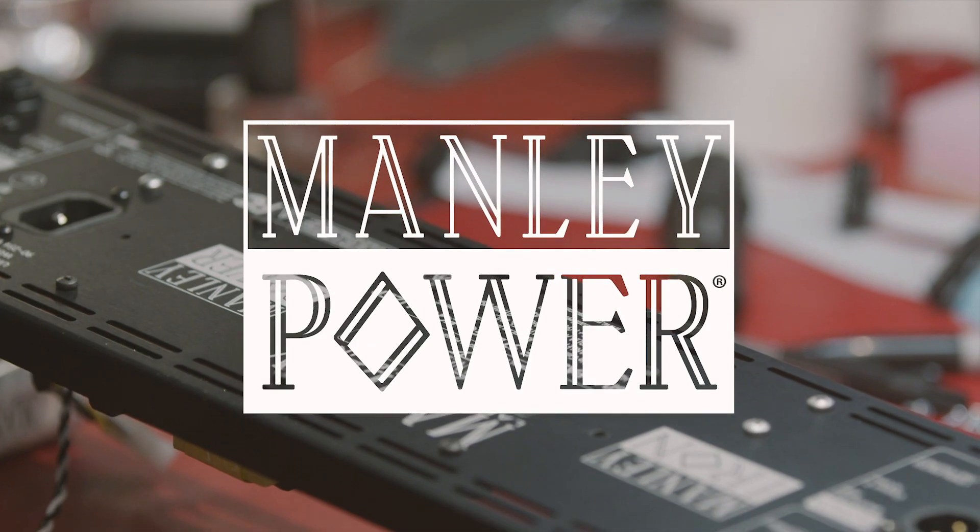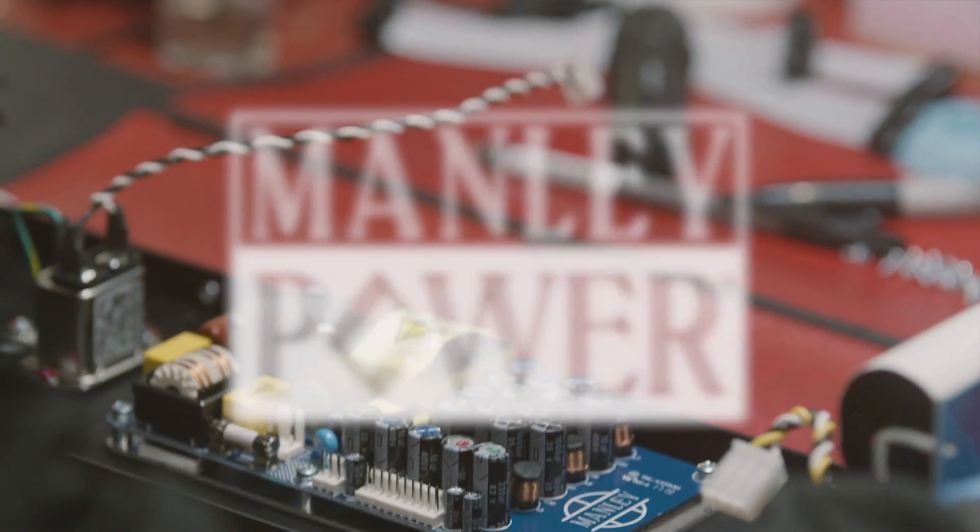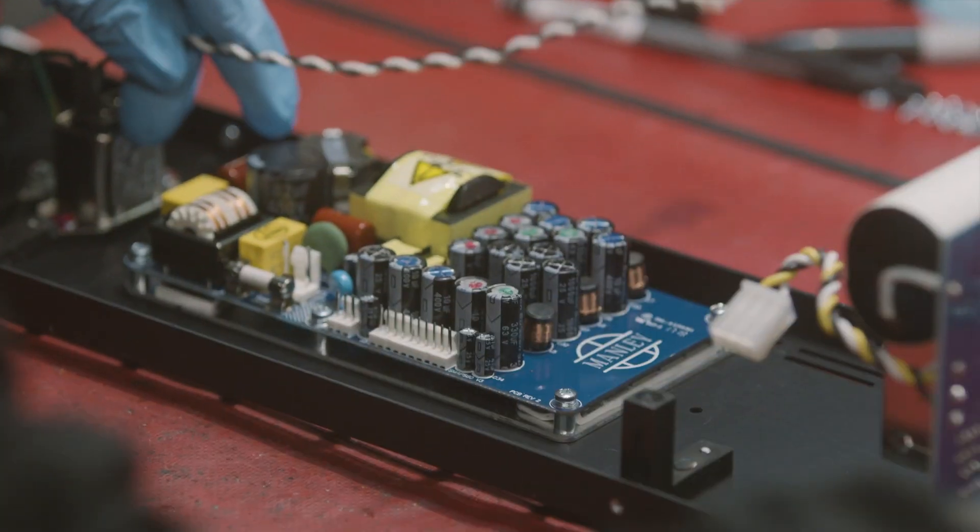Most people don't really think about what's under the hood in a piece of gear, but it is a fundamental part of the way something sounds — so that's why we are telling you the story of Manley Power. Let me tell you why Manley Power is superior to anything we've ever done before. This power supply is so cool, and if you're geeky like me, you'll understand why.